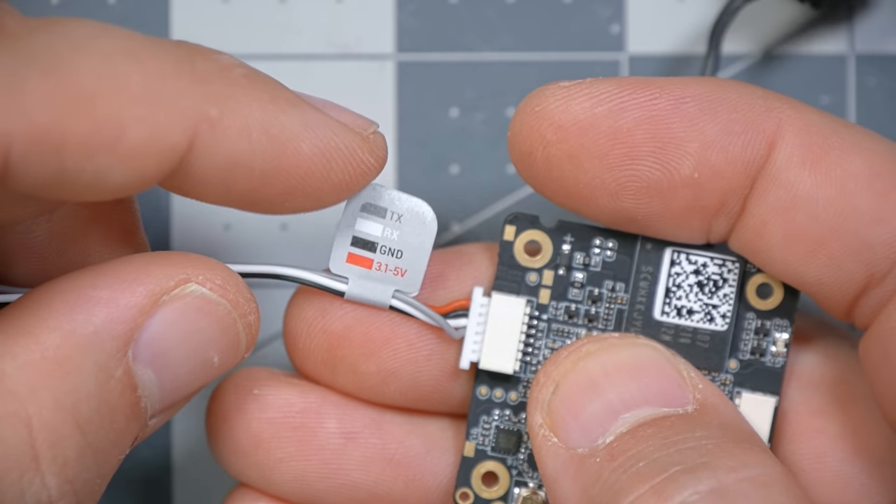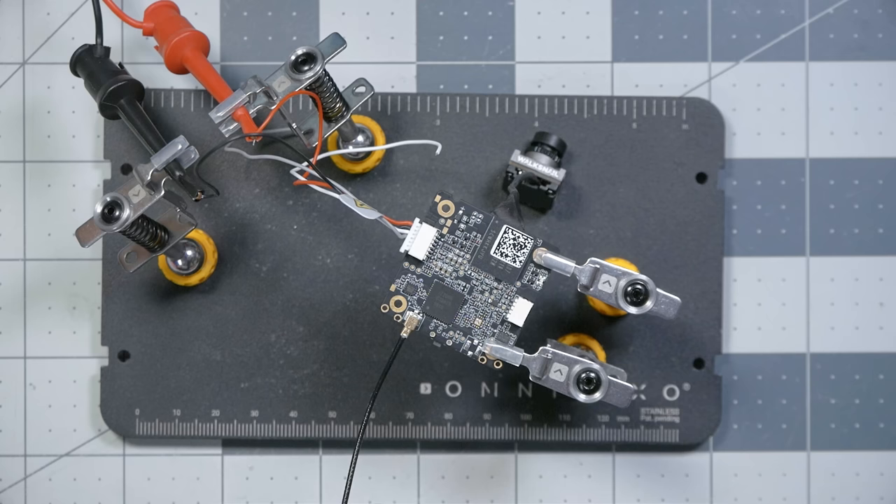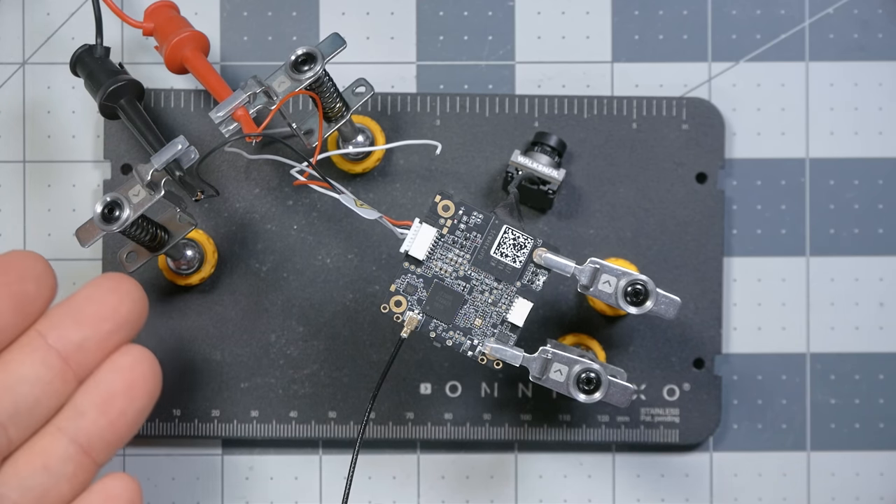The video transmitter is rated for 3.1 to 5 volts input, and I need to test that before deciding where to solder it, because some 1S video transmitters crap out when input voltage gets too low. Will it really go down to 3.1 volts? I'm going to bind that video transmitter to my Walksnail goggles, power it off this voltage regulator, and change the input voltage up and down to see what happens.